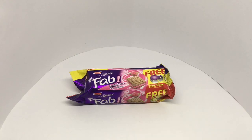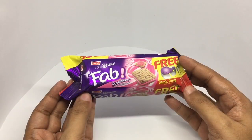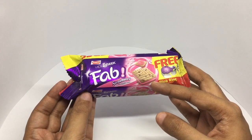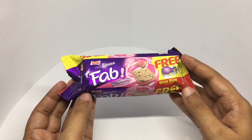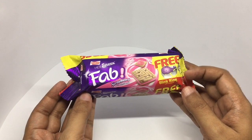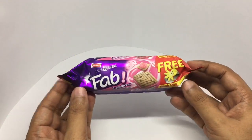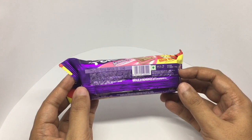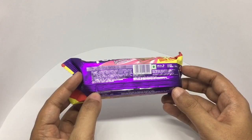Let's take a look at this Parley Hide and Seek Fab Biscuits. I have reviewed this biscuit already — it's a chocolate chip covered biscuit with a strawberry cream in it — but they keep coming up with really interesting freebies. This one comes with a free blink ring with every pack. It's a vegetarian product, costs around 25 rupees or around 35 cents or so. That's the ingredient list.